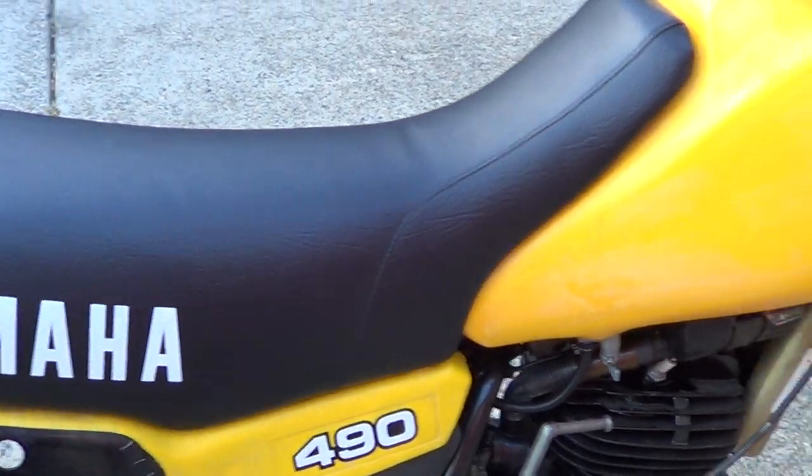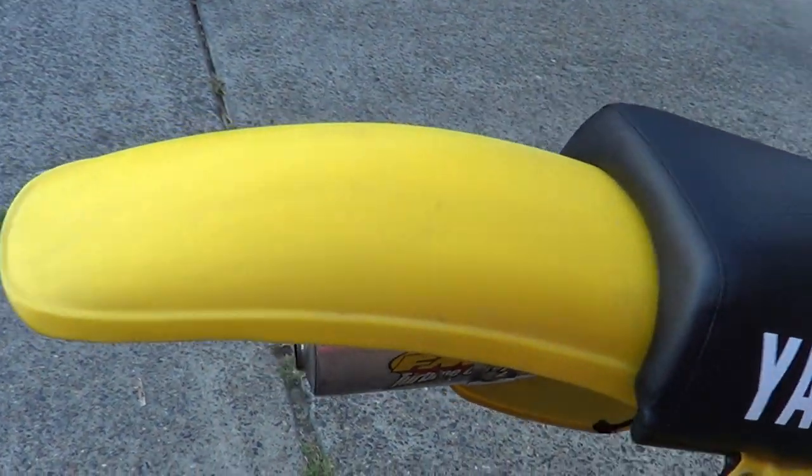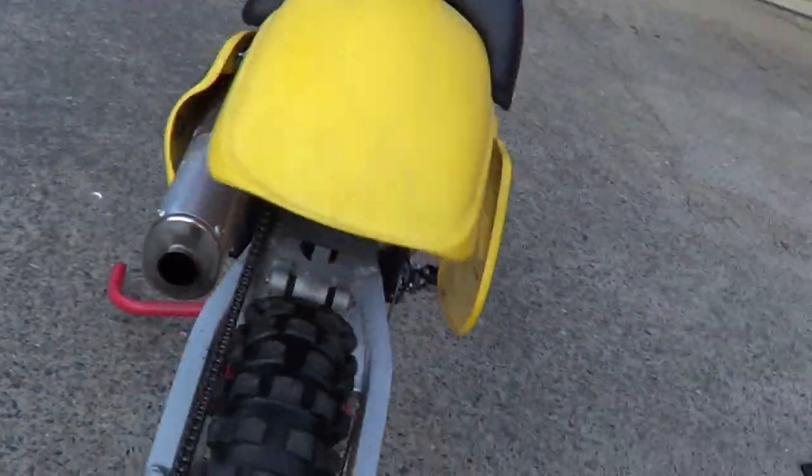We've got a new seat cover on it. Original plastics. There's a DG muffler fitted on it.